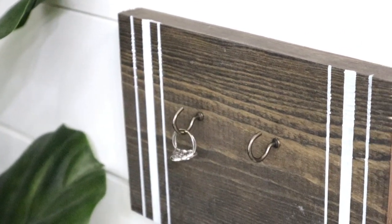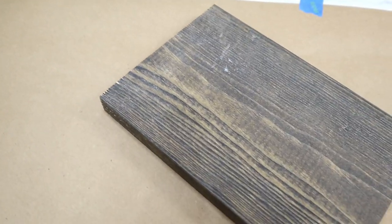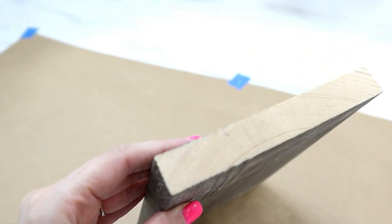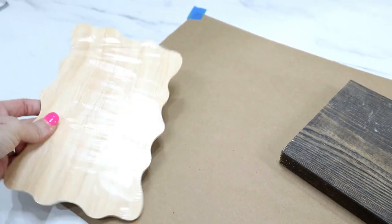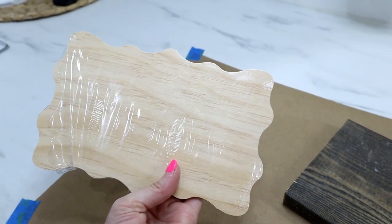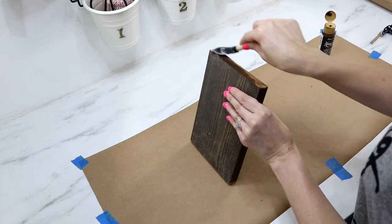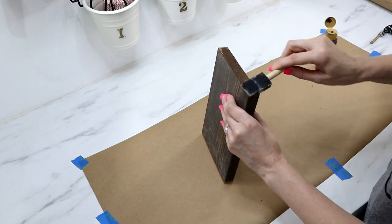Next is a super simple ring holder display board. I'm using a scrap piece of one-by-six from my workshop — it's sort of finished but not quite. If you don't have this, you can find plaques or pieces of wood at the Dollar Tree. I'm using my traditional burnt umber acrylic paint to finish up the ends for a more polished look.